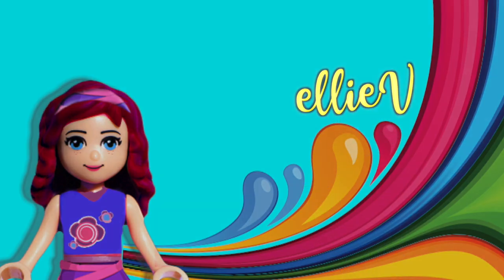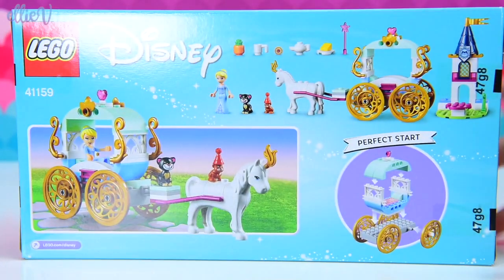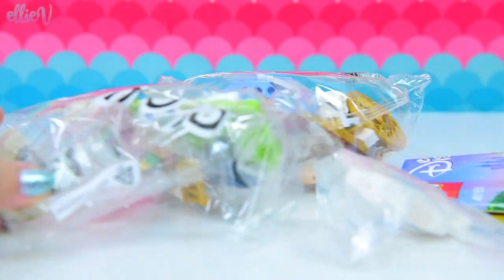Hello, welcome to LEV Toys. We are going to build Cinderella a beautiful Lego carriage to get her to the ball. This one is called Lego Disney Princesses Cinderella's Carriage Ride, and this is a four-plus one, which means really easy to build but fun to build, and then you can get on with playing with it.